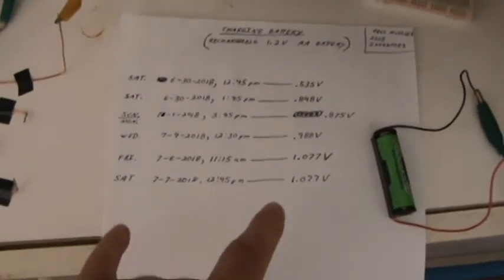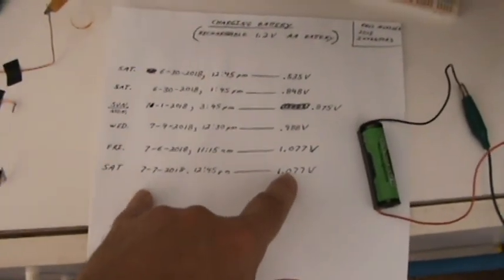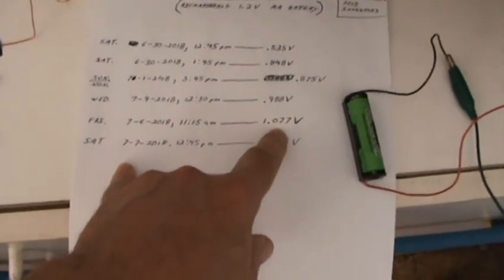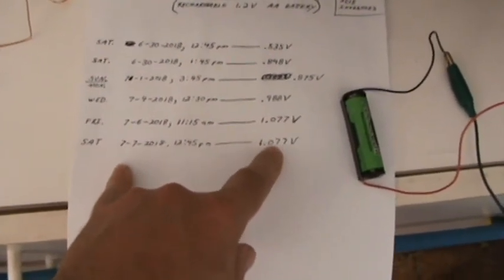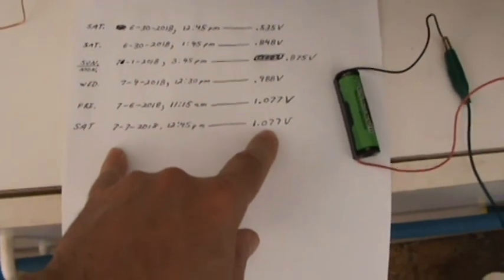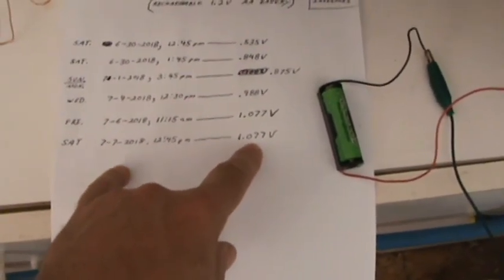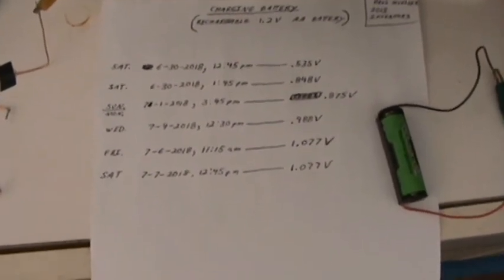I didn't check it every day, but here's the end of one week. You can see from Friday, yesterday, and today, Saturday, there's no change. It's kind of reached a peak there — a limit. I don't know if something happened or if that's all we're going to be able to get out of this at this point.